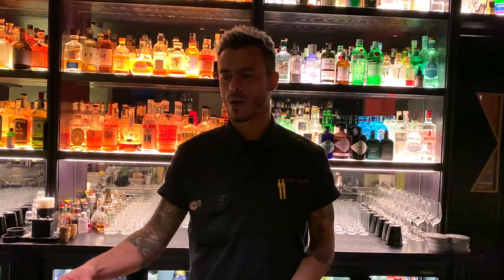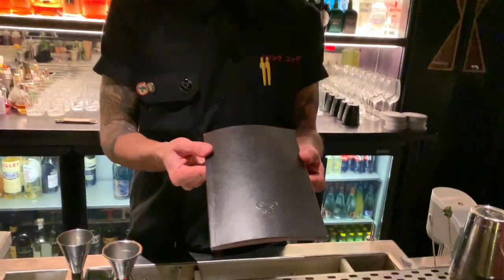Hello Cocktail Connoisseur, my name is Livio Morena. We are here in Rome in Drink Kong and I'm gonna make you one signature of our new menu, called New Humans.